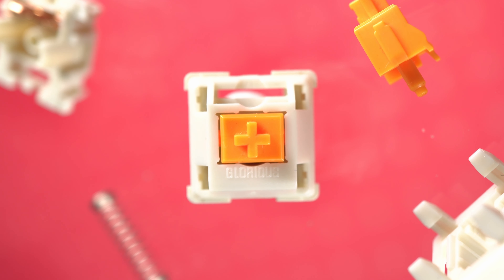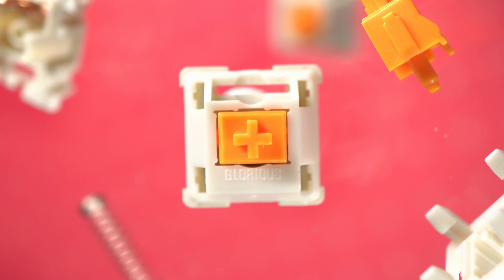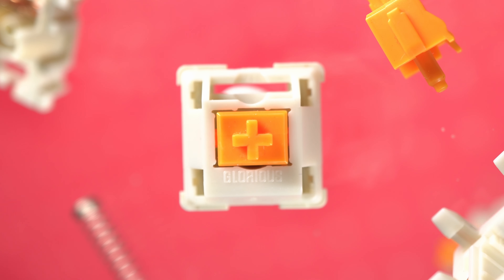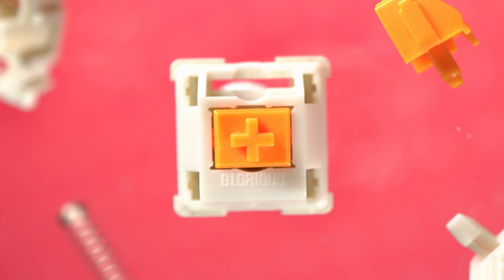I also lubed the legs of the switch. Most keyboard enthusiasts say don't do this, but because the Glorious Pandas are extremely tactile, they aren't as affected. While it removes the scratchiness and noticeably rounds out the tactile bump further, there is less friction going past the tactile bump, making the bottom-out feel harsher.